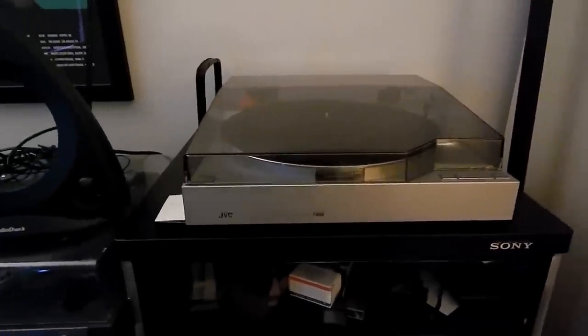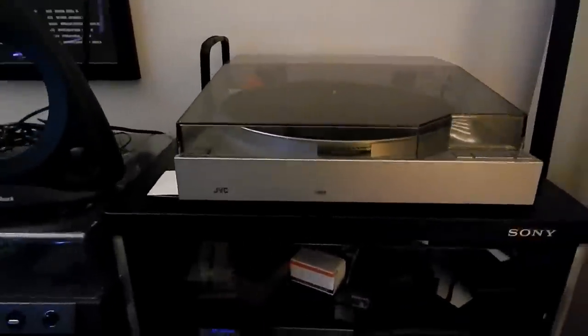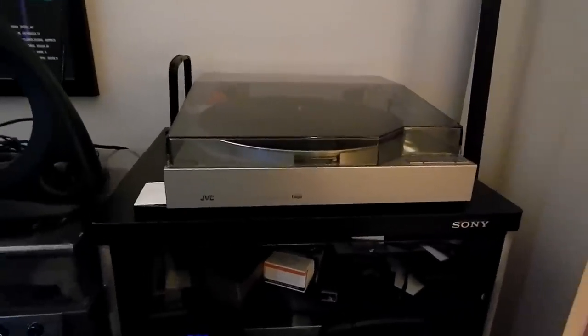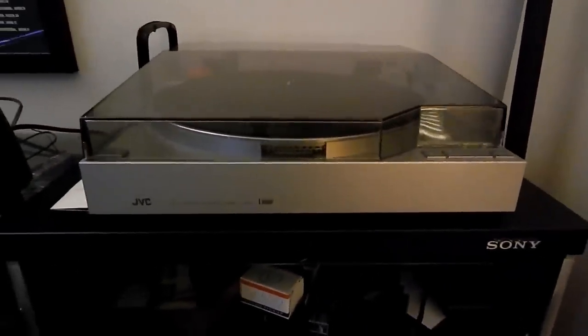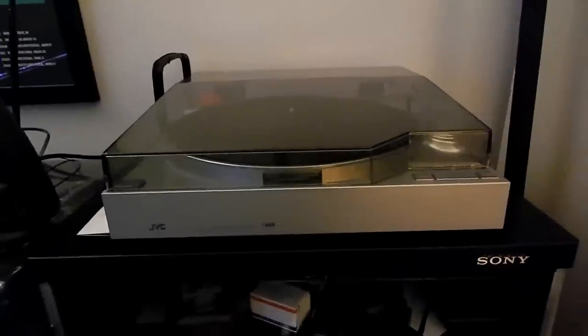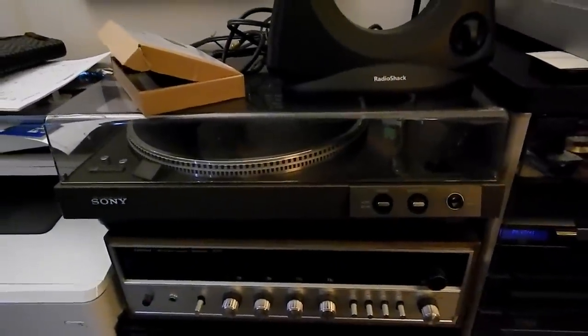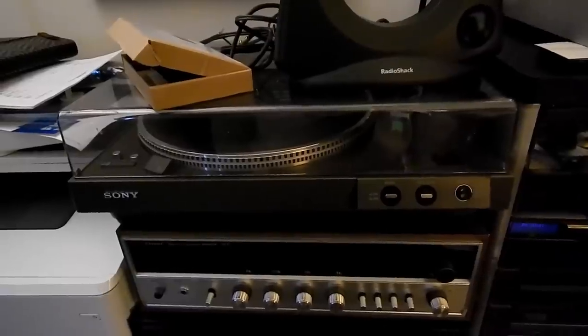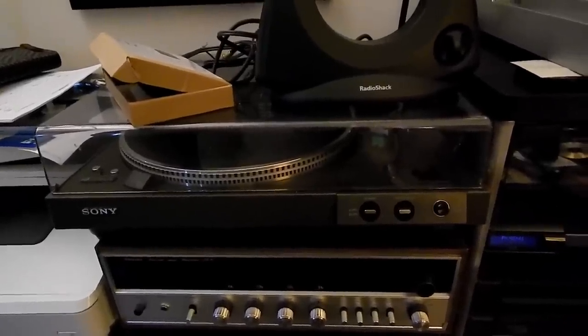Hey folks! Let's talk audio again. Turntables, right? I've been using this JVC L-E3 direct drive turntable for years now, because this particular Sony PS-X5 has been out of service for years, probably since 2011 or 2012, when it developed a hum I couldn't get rid of.